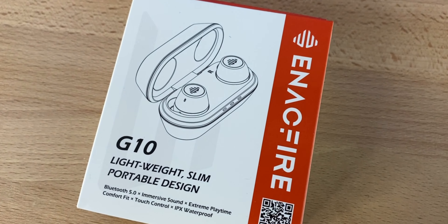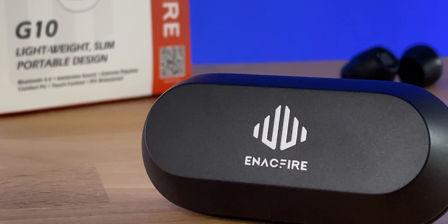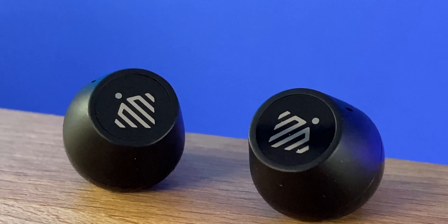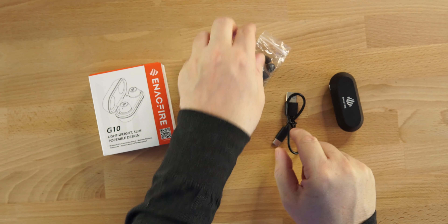What up guys, welcome back to Digital Slang. Today we have the Enacfire G10, the latest pair of earbuds from Enacfire — a very light, slim, compact and portable pair of earbuds. Let's get into the video. First, I want to show you what comes inside the box — we have a USB Type-C cable to charge.